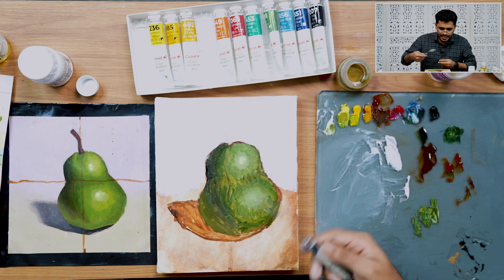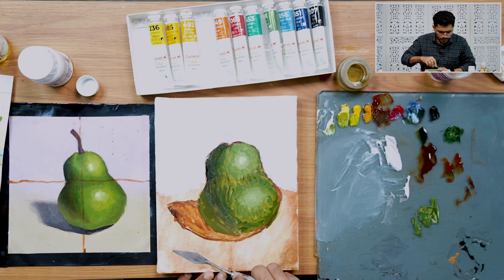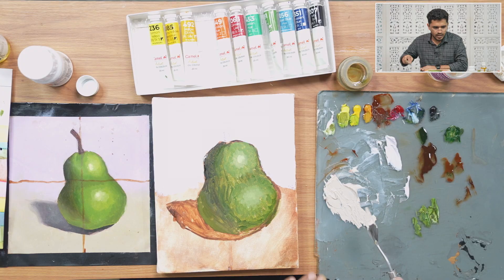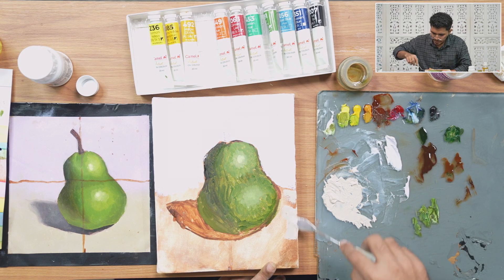We'll be adding our next layers. Let's paint the lower portion of the background. For that, I'm adding a little burnt sienna and flake white — adding just a drop or two of oil and mixing it together. Let's mass in the background in the lower region.